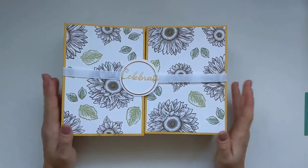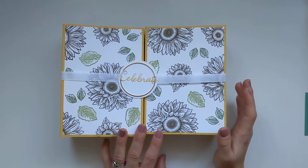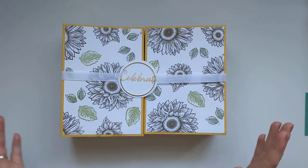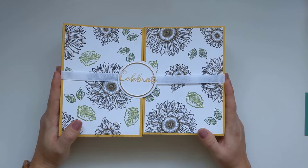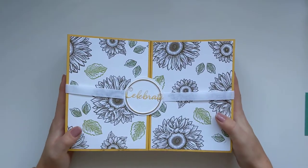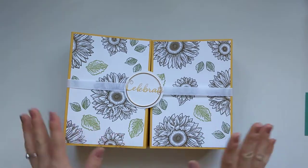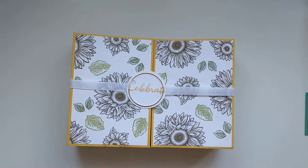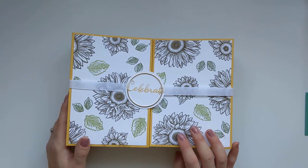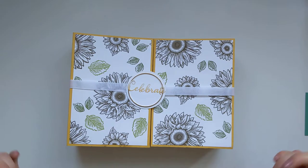Hi everybody, it's Amber from Stampin' Oasis. Thank you for joining me today. Today's project is part two of the stationery gift box I shared earlier this week, where I showed you the inside and how I made it and all of the cards. Today I'm going to make this again using the Forever Fern specialty designer series paper and cardstock.